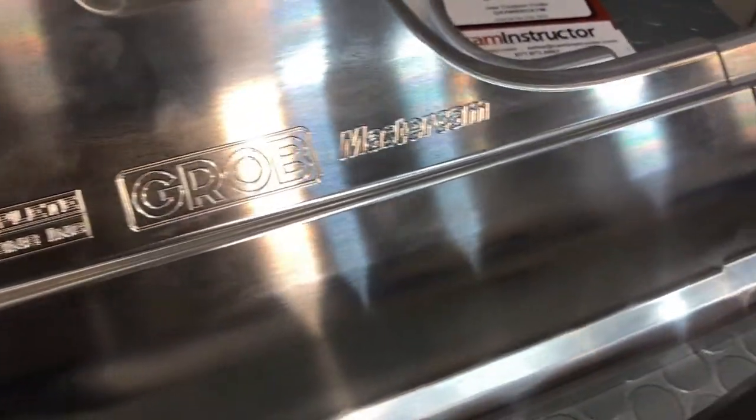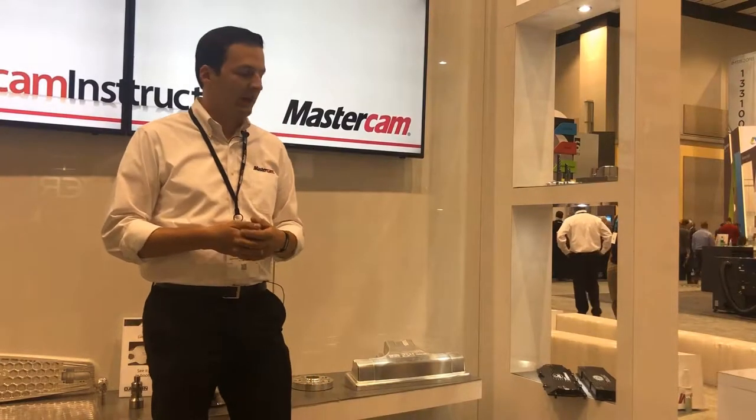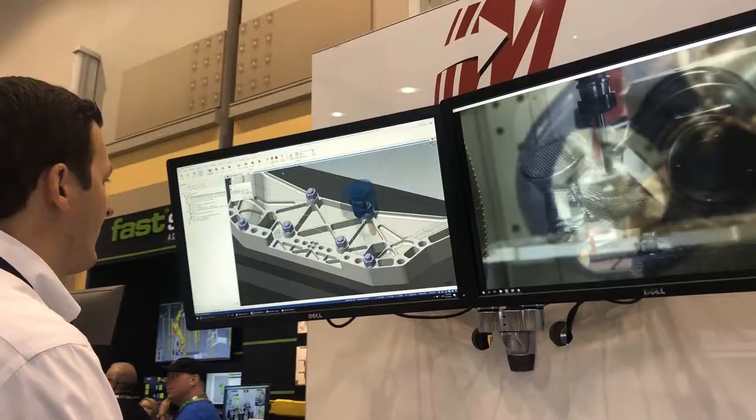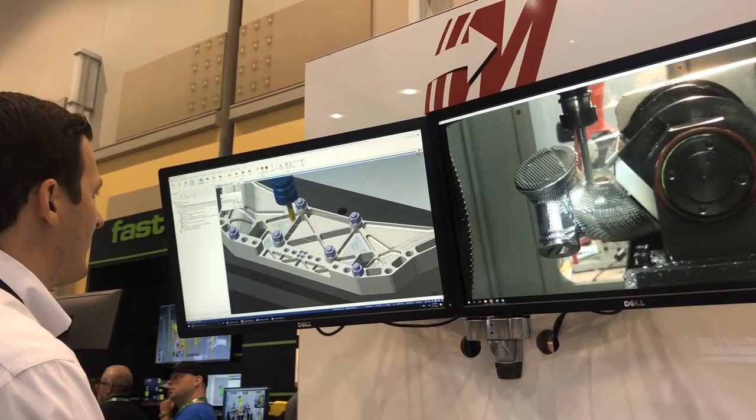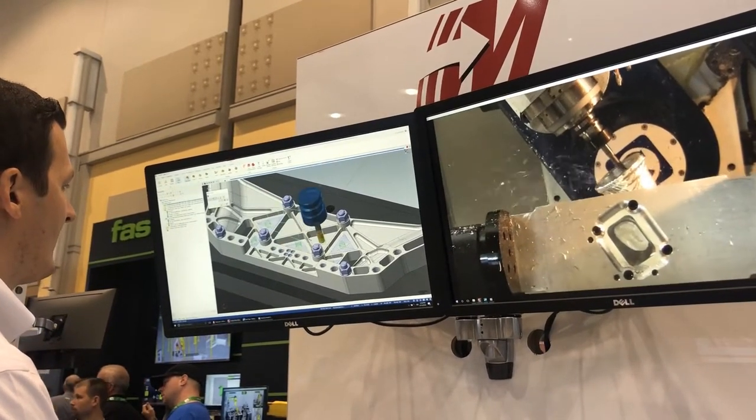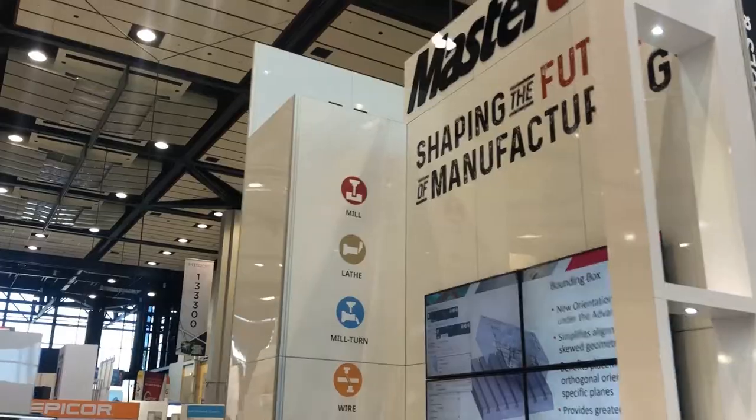We have five or six CNC machines, three of them are multi-axis. All three have a seat of TruePath for simulation and verification, and we are now making parts with total confidence, knowing that we are within our work envelope.